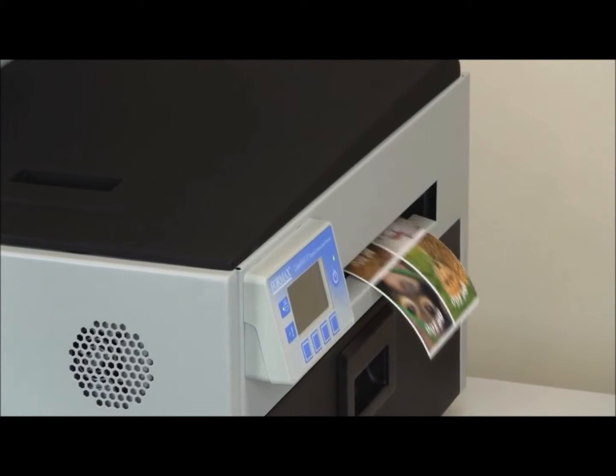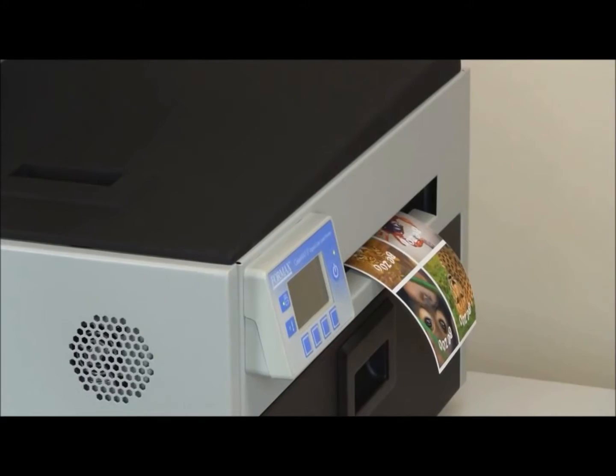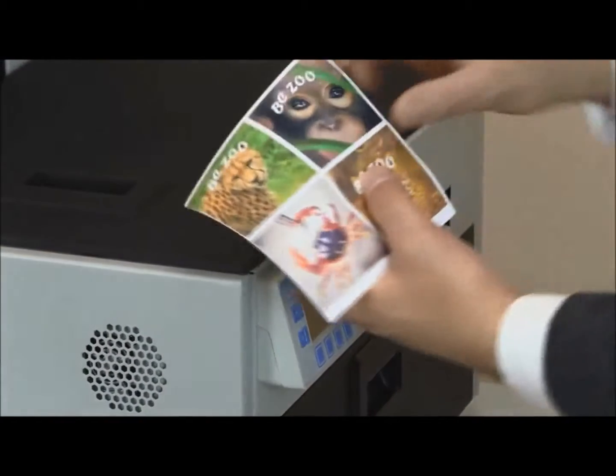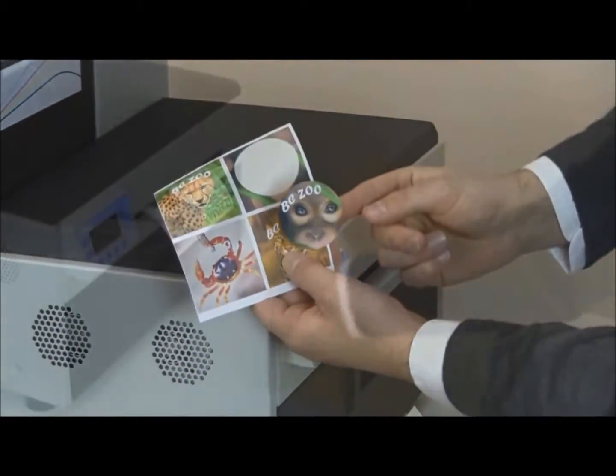The ColorMax LP has three operating modes to match your output requirements. The built-in roll unwinder works with the integrated cutter to operate in print and cut mode, which cuts each label as it exits the machine. This is specifically designed for small print jobs and can be completed in a matter of seconds.